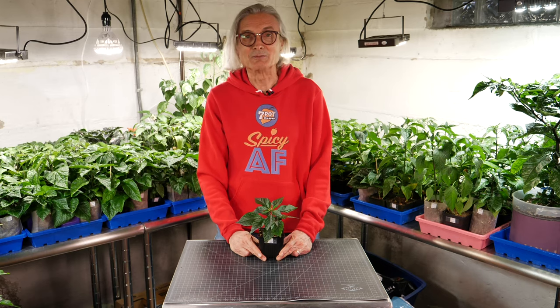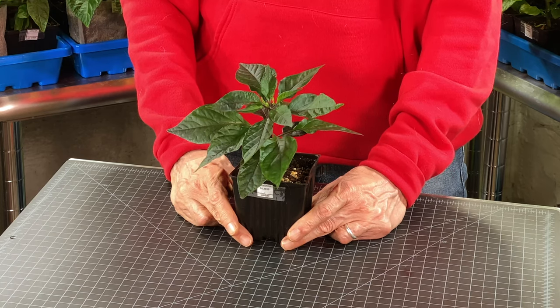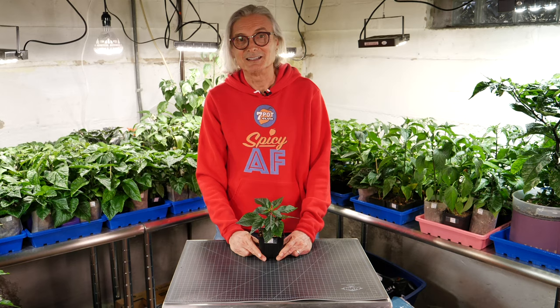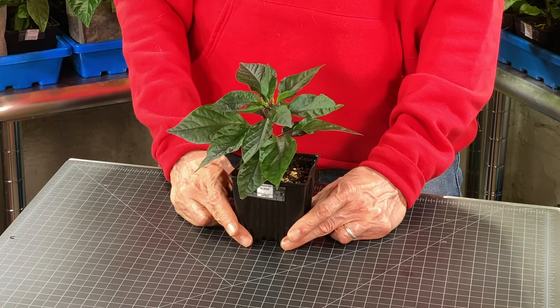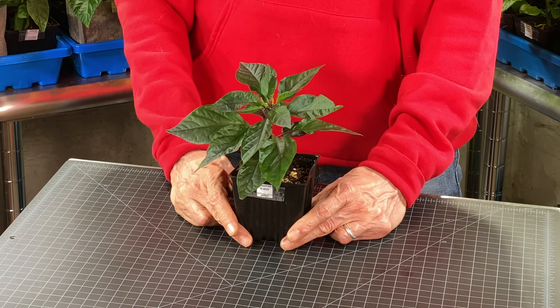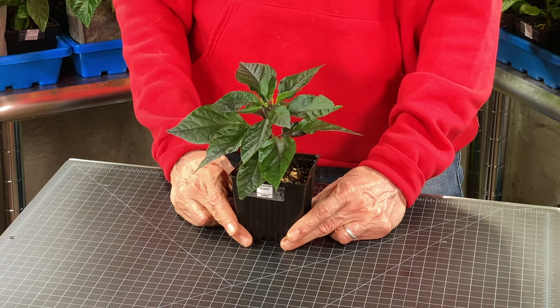Let's take a look at this Boutla XP F4, developed by Jimmy Johnson. It's a cross between Judy's Red Boutla and Pimento Shadow from Christopher Phillips. It's supposed to be tasty yet blazing hot, and in the photos I've seen, the pods display cool striping before ripening to bright red.